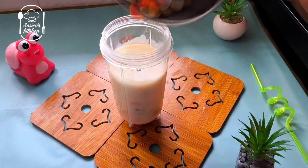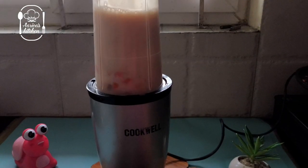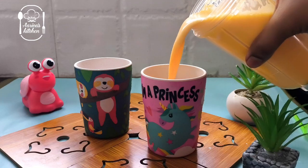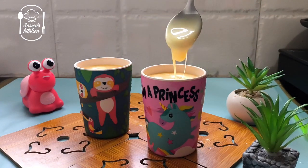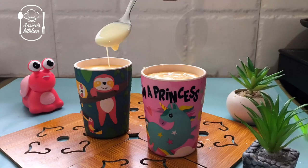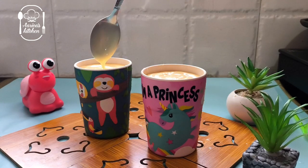The carrot smoothie can be served warm or cold. Add 3 ice cubes if you'd like to mix it cold.